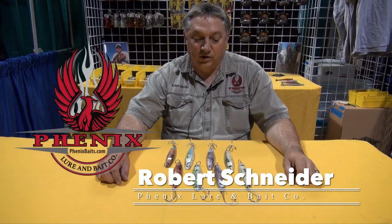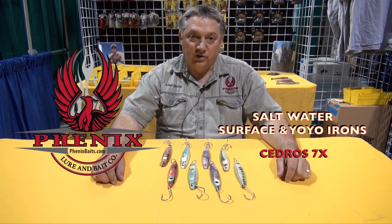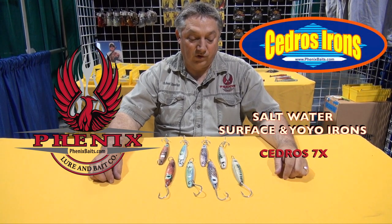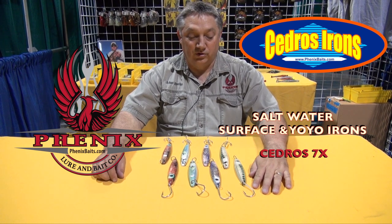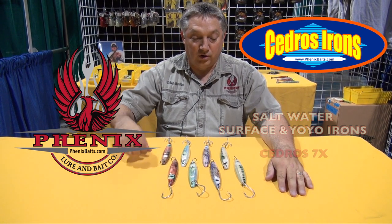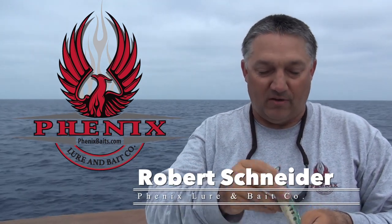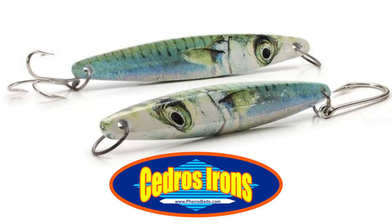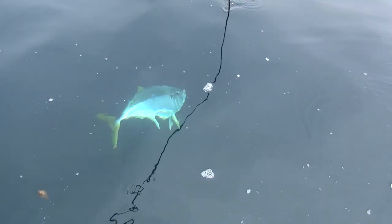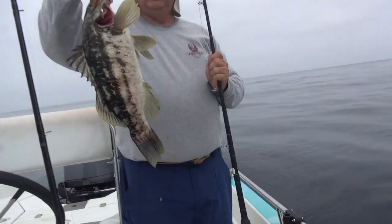Hi folks, Robert Schneider here with Phoenix Baits. I'd like to show you our saltwater surface irons. We have what we call the Seedro 7X. They come in two styles of hook — your single tuna hook and your treble hook. We have the six-inch surface iron that weighs three and a half ounces and the four and a half inch yo-yo iron that weighs four and a half ounces. These are great whether you're trying to catch yellowtail, yellowfin, bluefin, calico bass, or white sea bass.